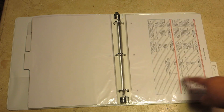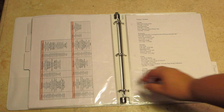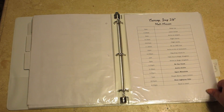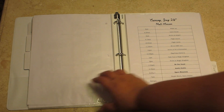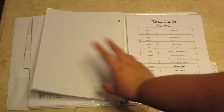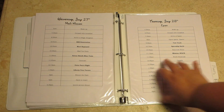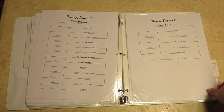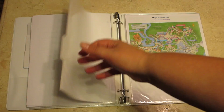Next is the overview section, which has the main overview, the day-by-day overview, our FastPass schedule, and then a single day per page overview as well. It's the same information as the day-by-day overview, just enlarged — covering Tuesday through Monday.